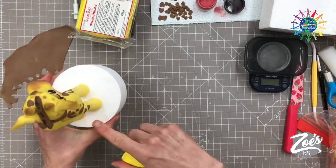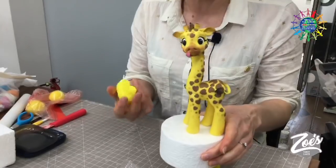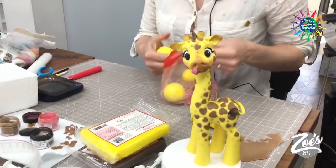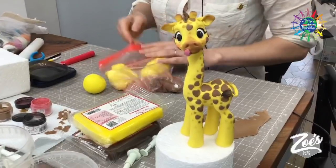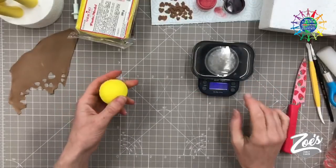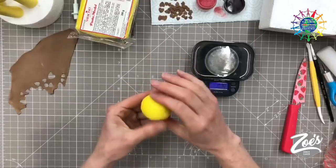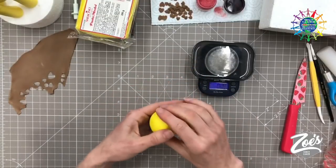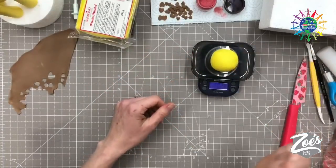The one I made earlier is fairly big and tall — it took me about an hour because sticking on the little spots took longer than I thought. I'm going to make this one a little bit smaller, keeping my paste in a bag to stop it drying out. Make sure when you're rolling it there are no creases or cracks on the outside — if you've got a crease it usually means you haven't kneaded it enough or haven't put enough pressure on it when rolling.